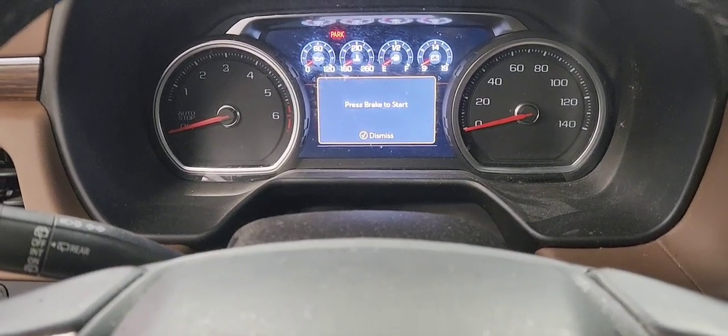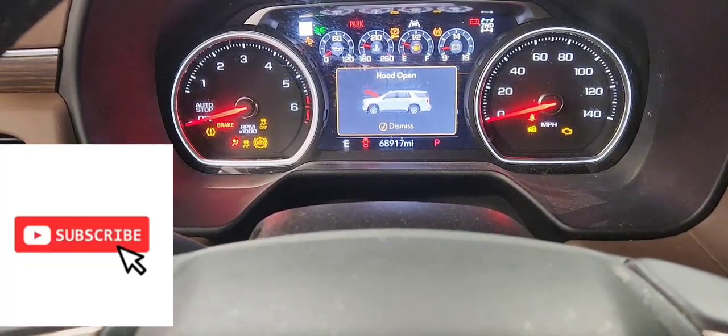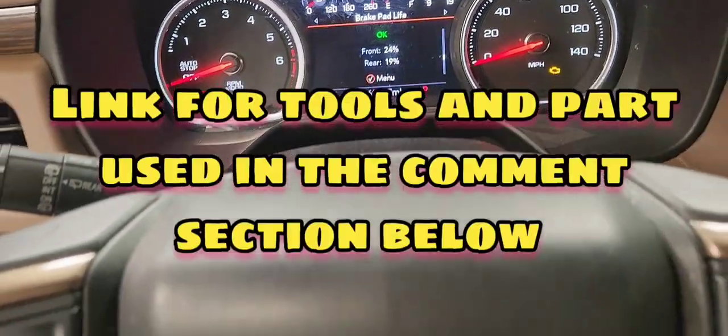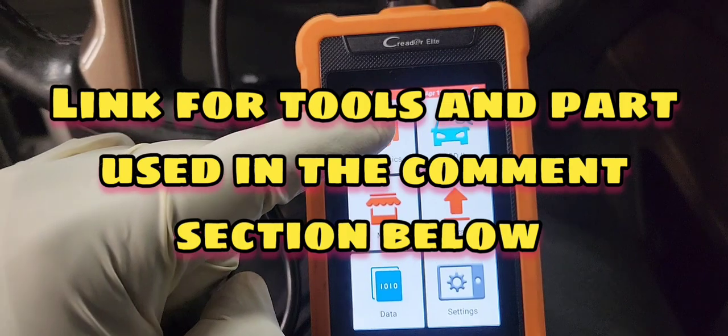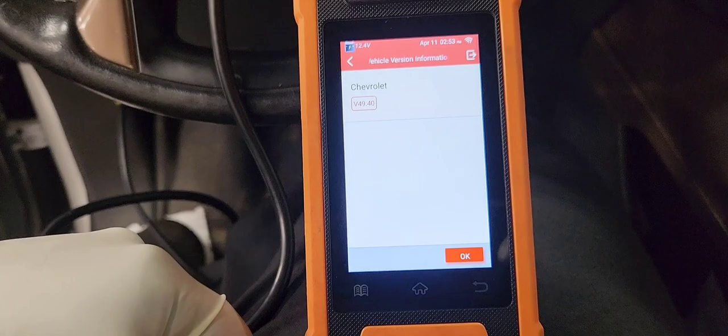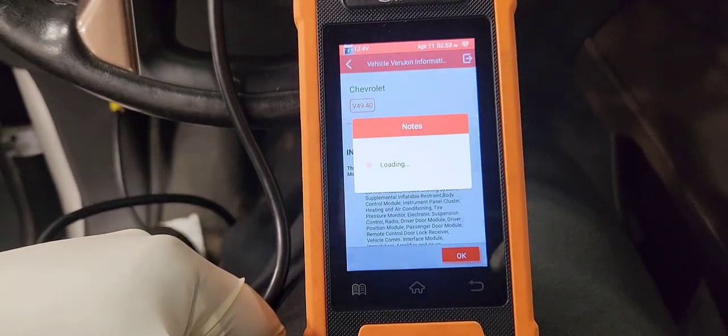I'll post the link in the comment section below for that scan tool and other tools used in the video as well. The first step is to put the vehicle on with the engine not running. We're gonna use this tool here to identify the vehicle. That scan tool works on GM specifically.